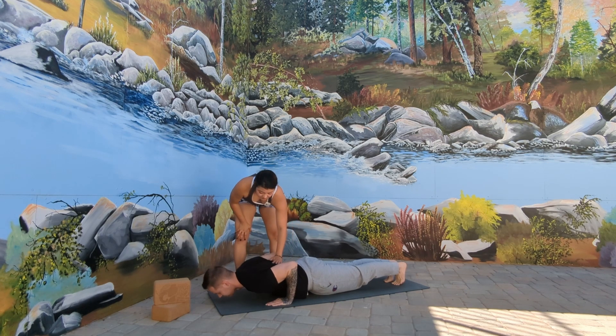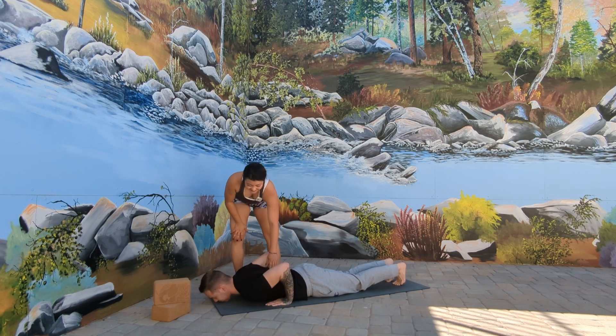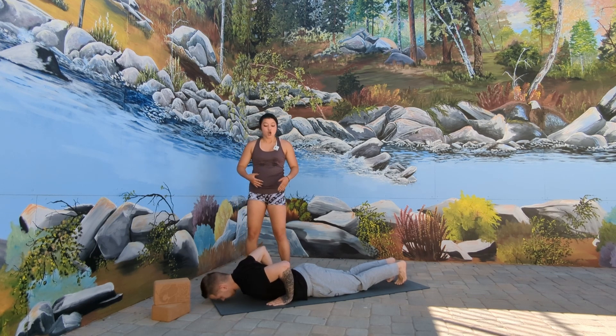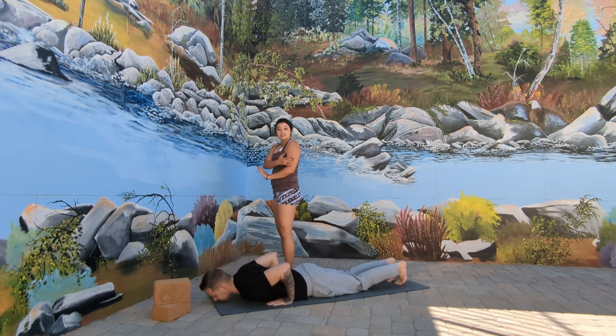Go ahead and relax all the way down. Chaturanga is not an easy posture to hold, so as we work through the alignment here, we're going to take a lot of breaks. When you are in Chaturanga, you want the tricep — the meat of your arm — to be in alignment with your side body. This is not a natural point of balance, so it's going to feel very awkward at first. That's why the key to Chaturanga is practice. It takes a lot of flexibility through the wrist, as well as strength and stability through the triceps, through the shoulder, and across the back.